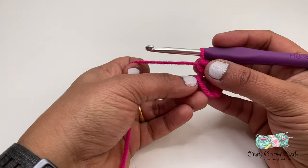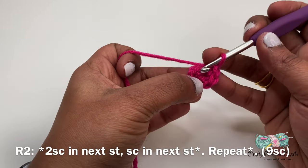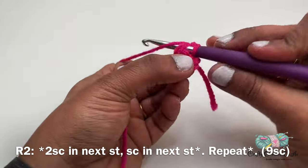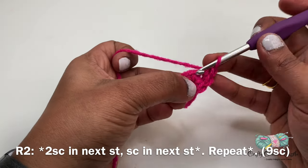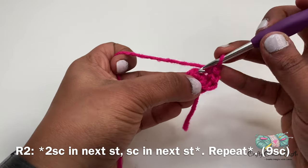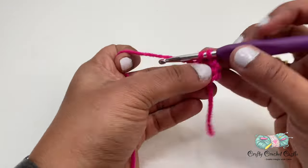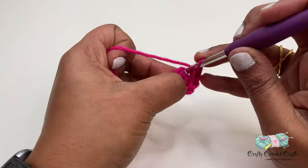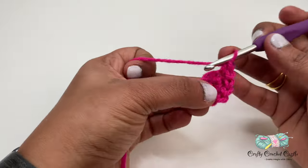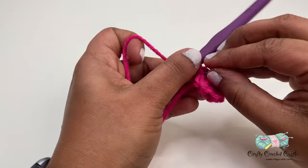Now I'm going to pull this tail to close off the ring, and there we have completed row one. For row two, in the first stitch I will be doing two single crochet in the same stitch, followed by one single crochet in the next stitch. I'll be repeating this pattern for the entire row and this row will have a total of nine single crochet. In this pattern I'll be working in rounds and I'm not going to join at the end of each row. If you would like to use a stitch marker you can go ahead and use it to mark the end of each row.